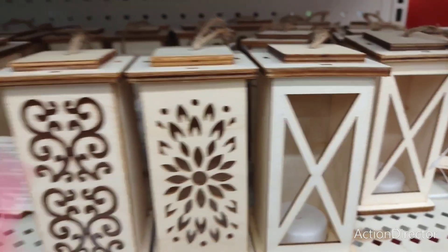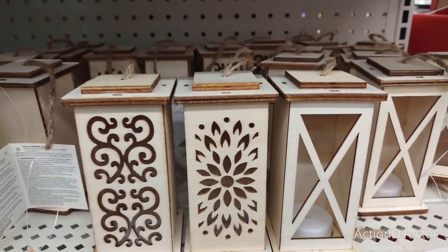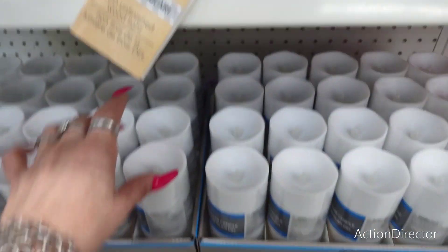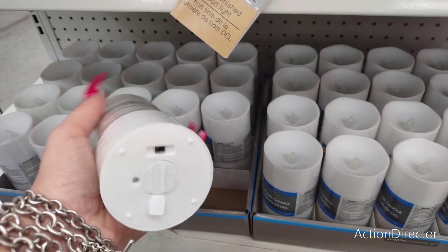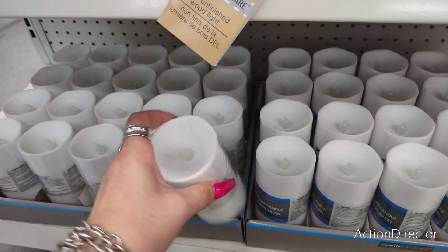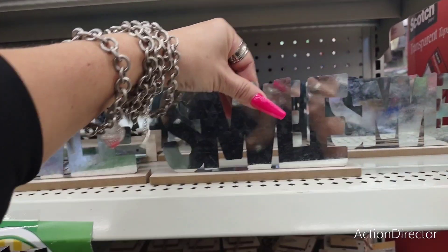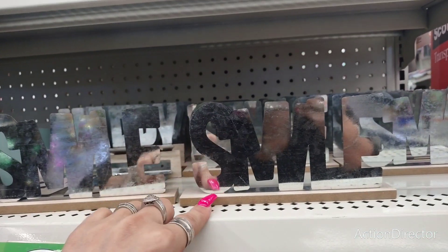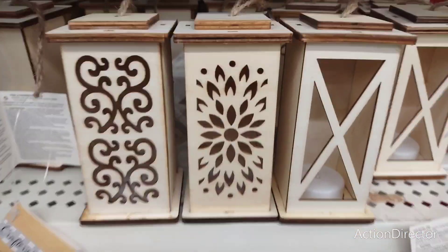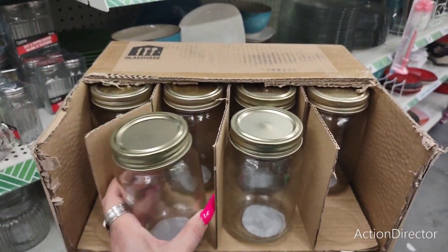They also have these super cute LED lanterns that light up — I've shown them before but they are such a good deal. They would make any tiered tray look great or illuminate any area really nicely. Also, a really good deal is this plain white LED candle — you can place these anywhere, add a ribbon, and change it out with the seasons. They also have ones that say 'smile' and 'happy.'